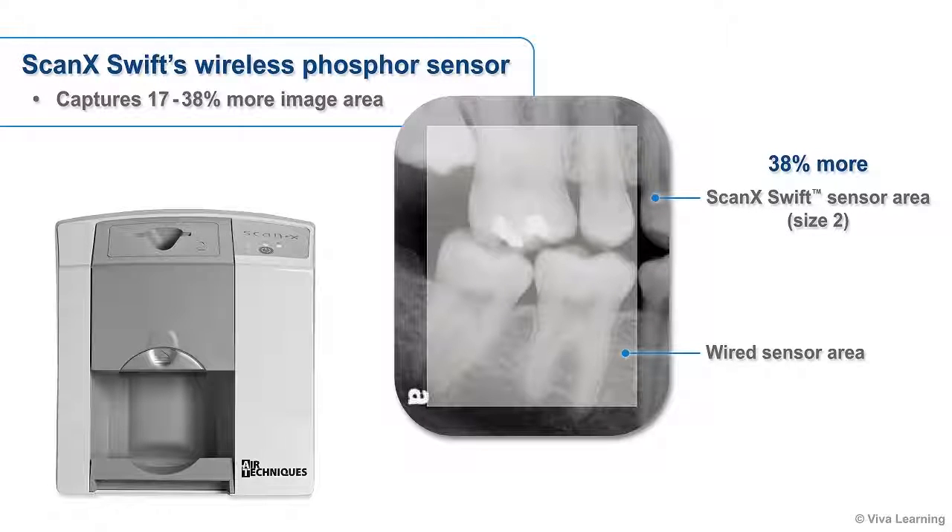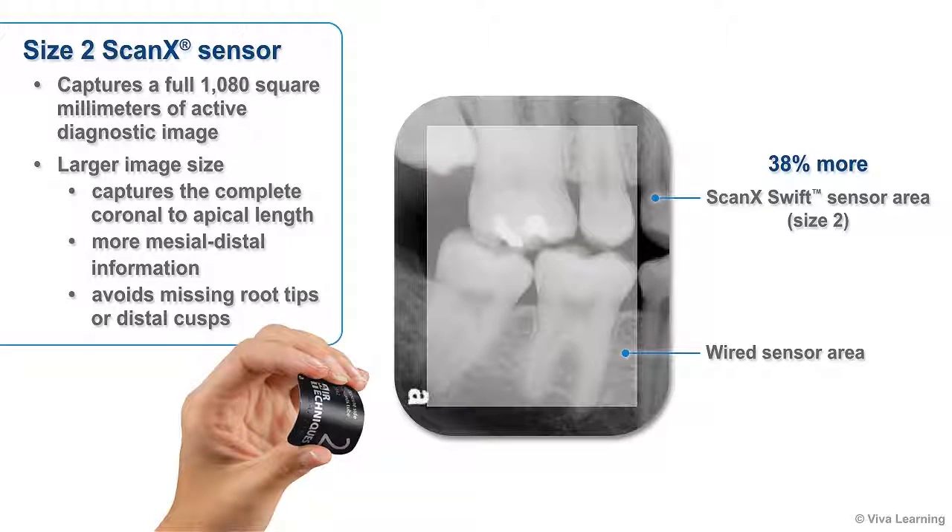While many digital platforms produce relatively small diagnostic images, another advantage of ScanX Swift's wireless phosphor sensor is that it captures 17 to 38% more image area. A typical size 2 ScanX sensor captures a full 1080 square millimeters of active diagnostic image area, nearly the same as the 1110 square millimeters captured by traditional analog x-ray film. With this larger image size, you'll be able to capture the complete coronal to apical length, get more mesial distal information, and avoid missing root tips or distal cusps.